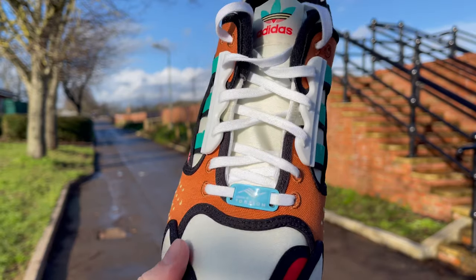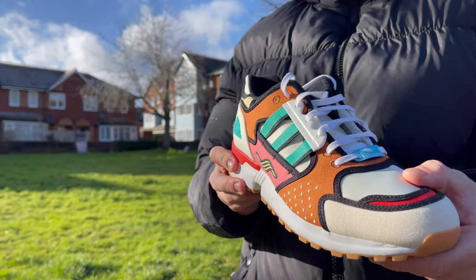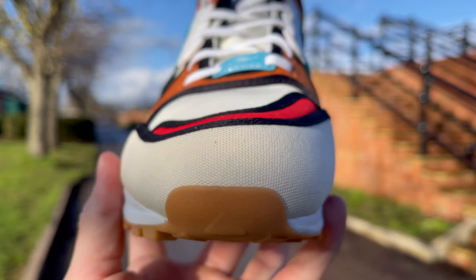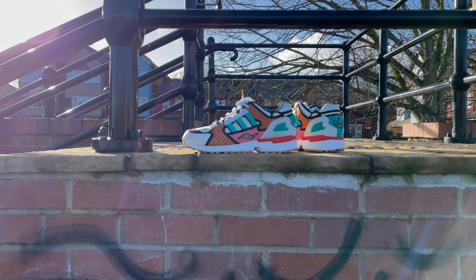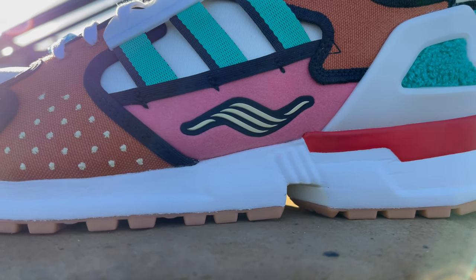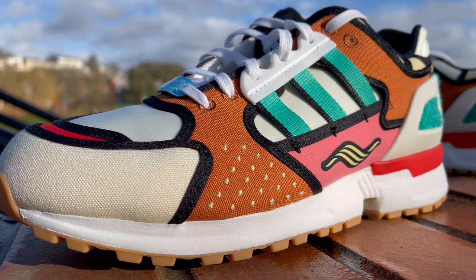The neoprene acts as the base material — you'll find it on the toe box, the medial and lateral sides just underneath the three stripes, as well as the tongue. It comes in a pale off-white color to represent Krusty the Clown's complexion, since he's wearing clown makeup. You also find that same color around the mud guard in a canvas material. Just above that there's a tiny bit of red felt — a reference to Krusty's nose. Moving up, there's brown colored canvas on the lateral and medial sides, and embroidered near the midsole are little beige speckles — a reference to sesame seeds on a burger bun.